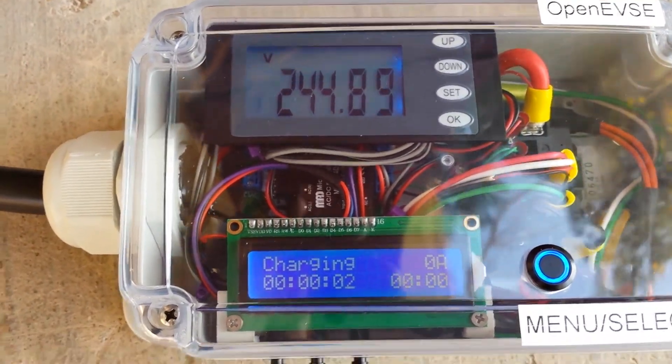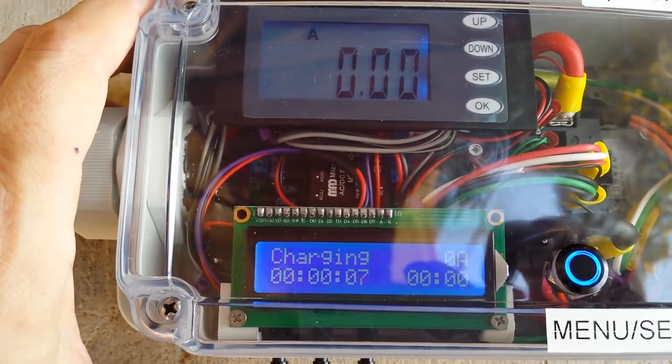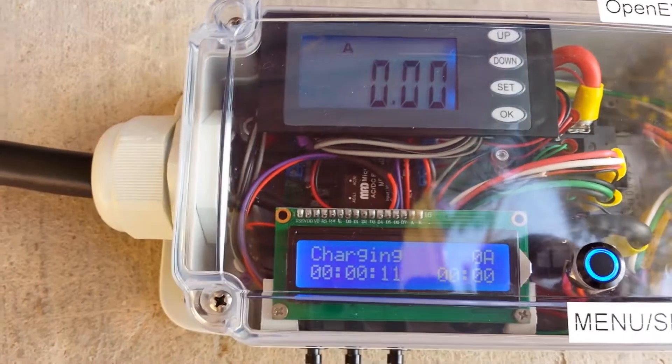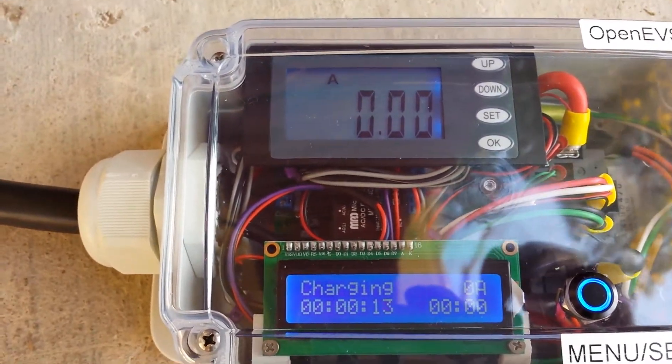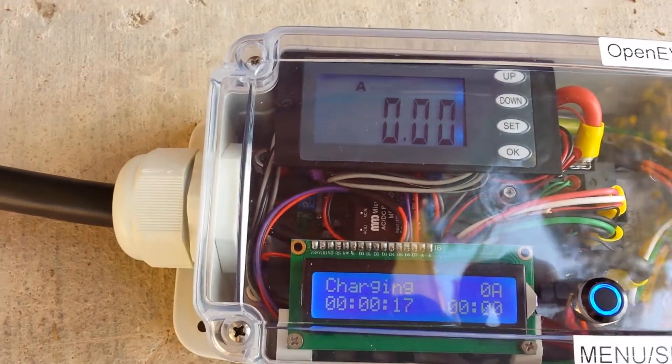Because I went in there and played around, the EVSE left the charging state. Eventually it may pick back up, but sometimes you need to power cycle the plug.